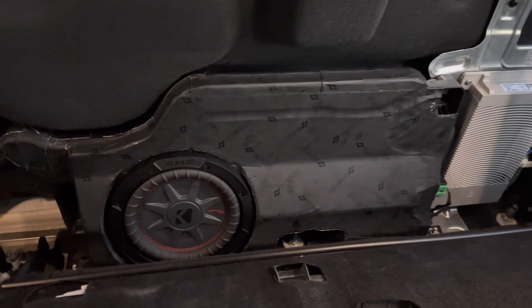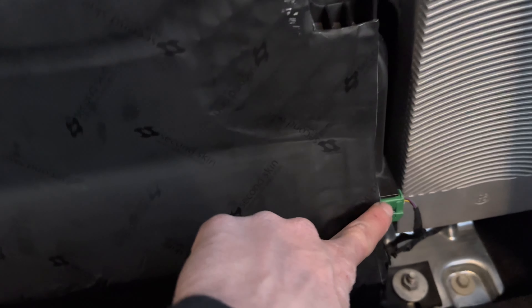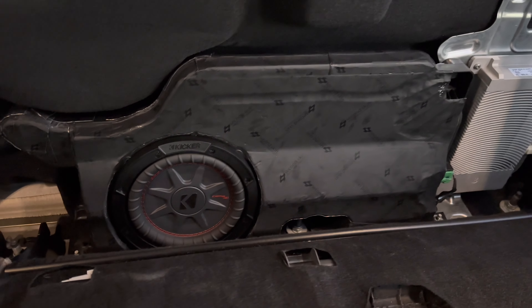Got the sub all mounted, looks pretty good. Got the box all mounted back in there, got the plug back in — it looks good. Hopefully it sounds a little better.